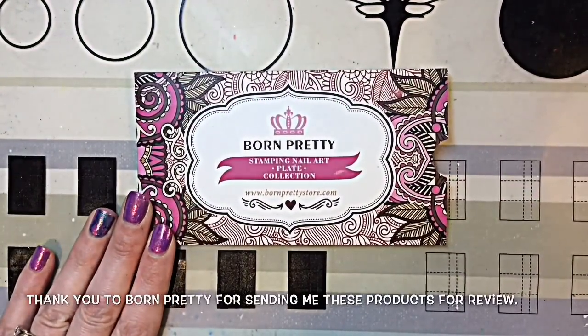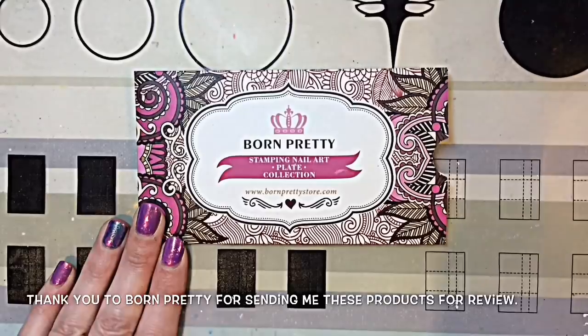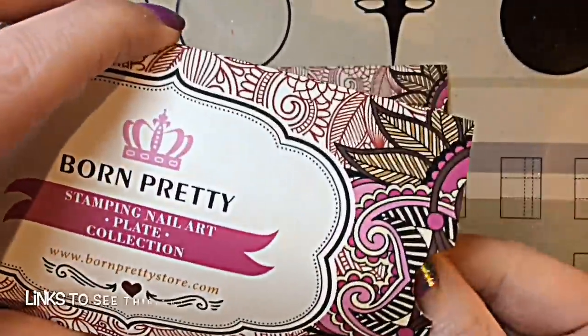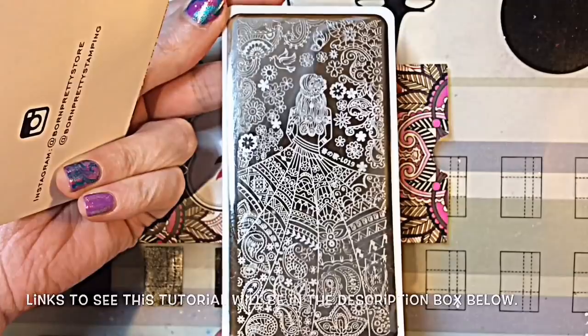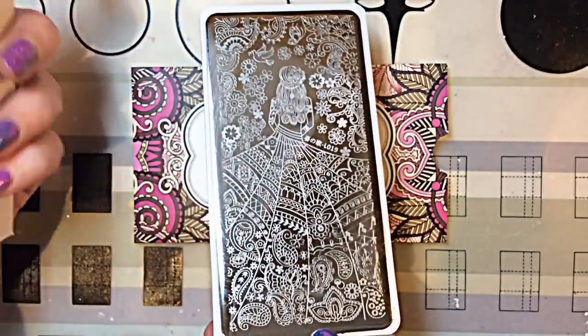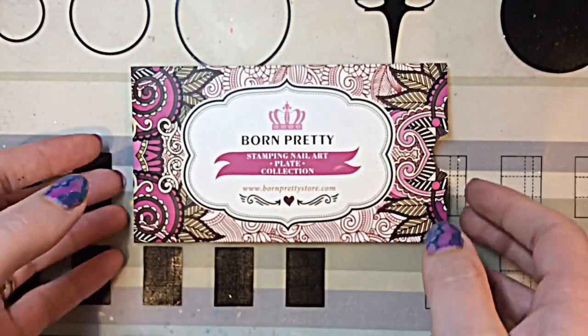Hey jelly babes, welcome back to my channel! I'm going to be reviewing the other plate that was very kindly sent to me from Born Pretty for review. In case you missed it, this was the plate I reviewed the other day — a gorgeous paisley girl pattern. I'll leave links to that in the description box if you want to check out my review of that plate.